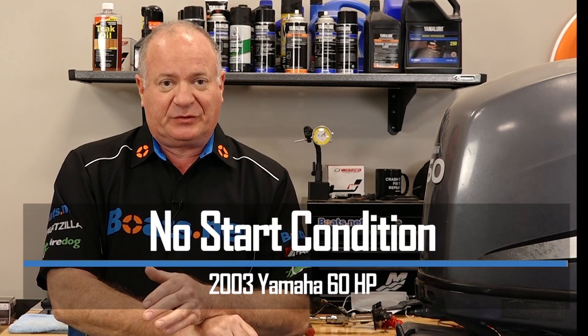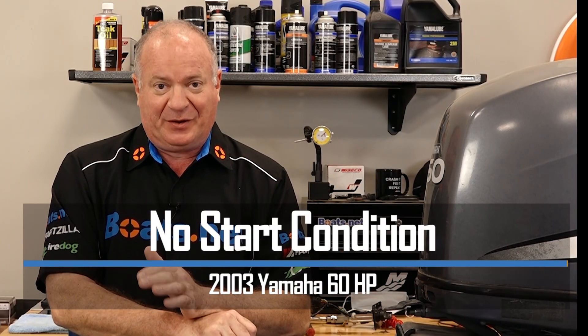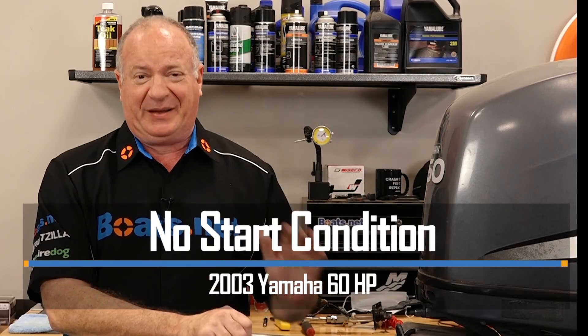Hello, John Talley here with Boats.net, and today we're going to be troubleshooting an issue on our Yamaha T60 outboard. It has a no-start condition, and when I say a no-start condition, I mean it won't do anything. So what I need to do now is get the cowling out of the way and at least hook up a temporary wiring harness so we can start picking this thing apart. If you're ready, we'll dive into this thing.